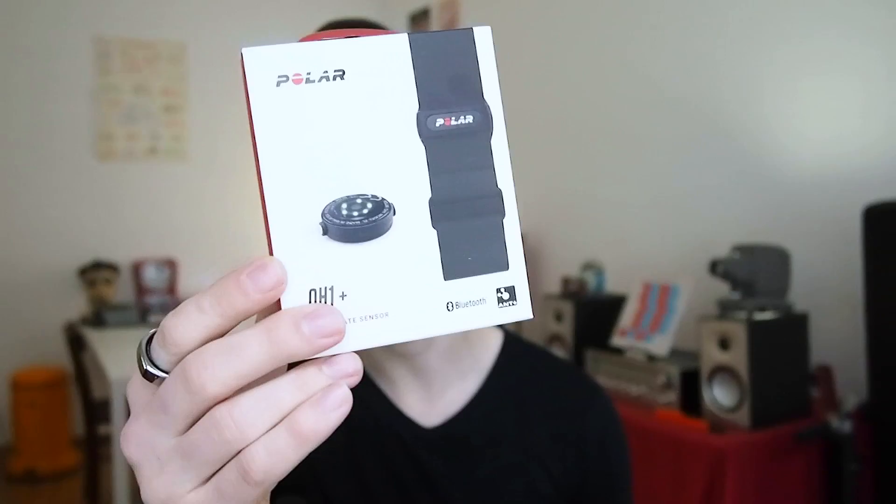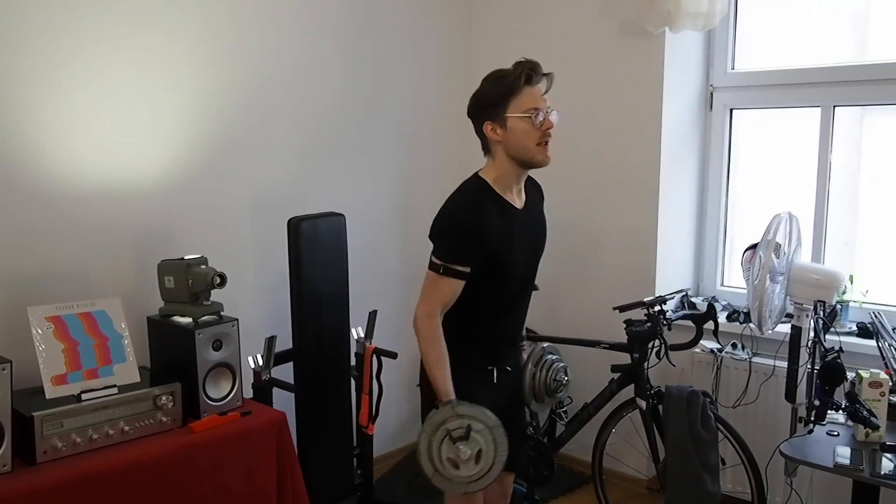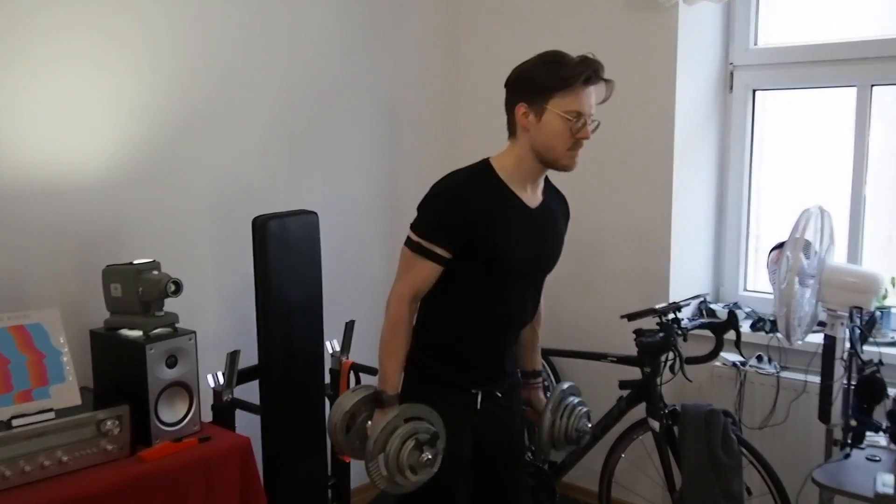Hello everyone, my name is Rob and I'm a postdoctoral scientist based in Vienna, Austria. The Polar OH1 Plus is an optical heart rate sensor that Polar markets as an alternative to their ECG-based chest straps, like their flagship heart rate monitor, the Polar H10. The smaller OH1 Plus is arguably easier to use and more comfortable to wear, but do its heart rate measurements agree with the heart rate measurements of the Polar H10 chest strap? That's what I'll test in this video by looking at 25 different training sessions.